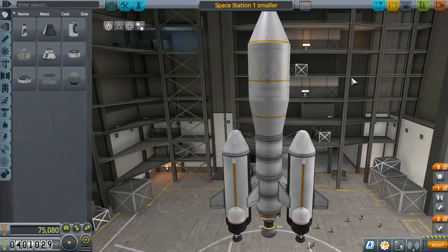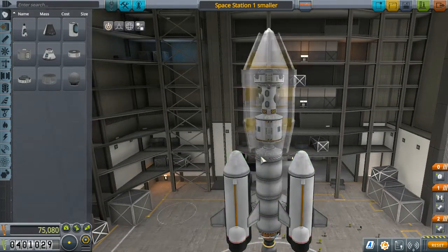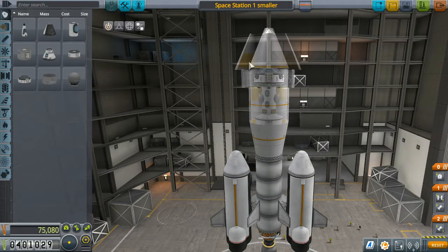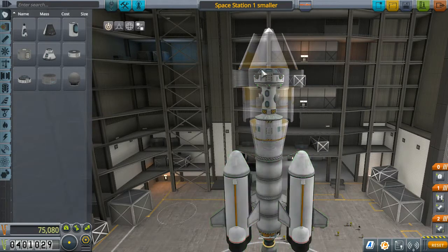This does not look well. It's beneath the fairing — this is a structural fairing designed to protect the craft during launch against air resistance, which this thing really needs considering its flat front.